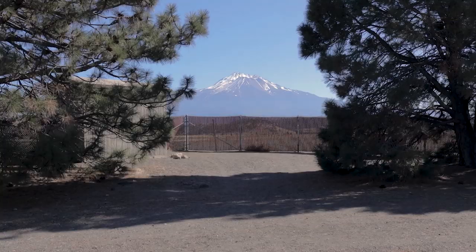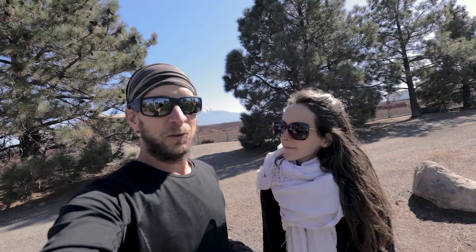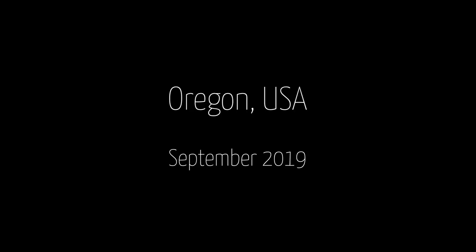That's the best point of view to start this video. We're about to cross from California to Oregon, and today we're meeting with my favorite light painter ever. I'm super happy about that.